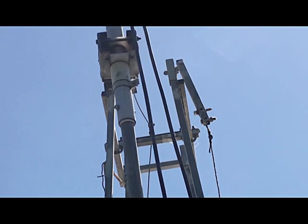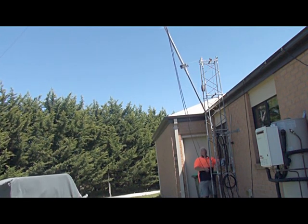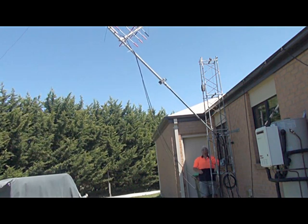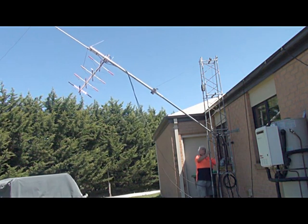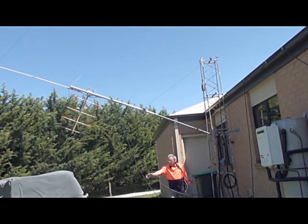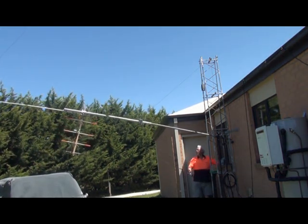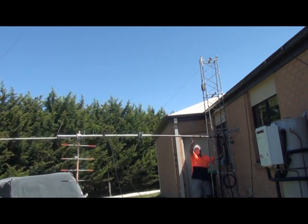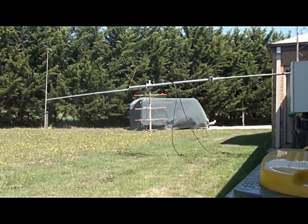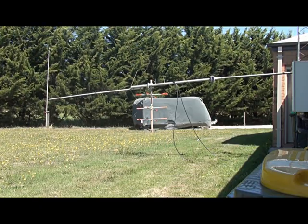Now we can start winching down. We've got to clear the 80-meter, 40-meter trap dipole. There's a view of the quad and the vertical. Now I can go over and rotate the boom on that quad so that it becomes a horizontal beam.